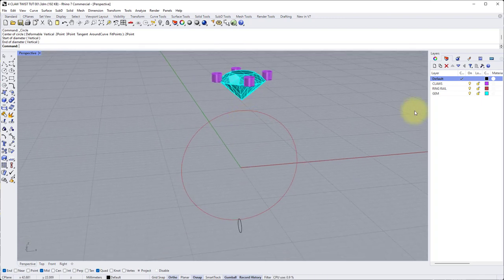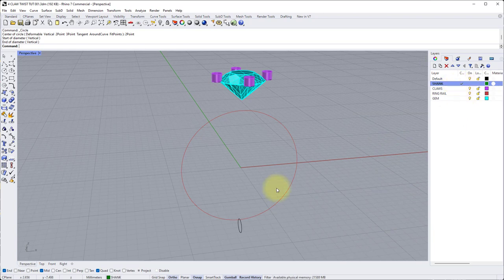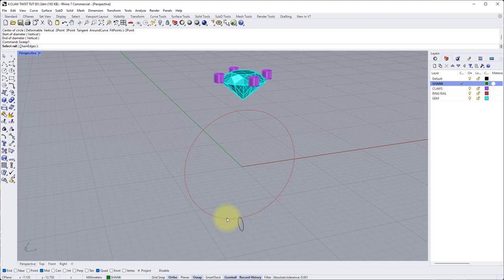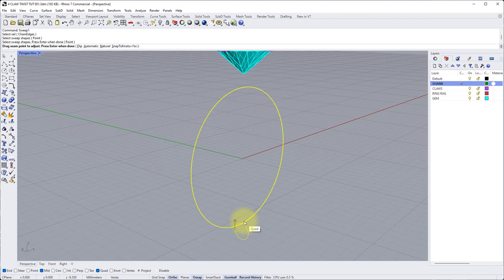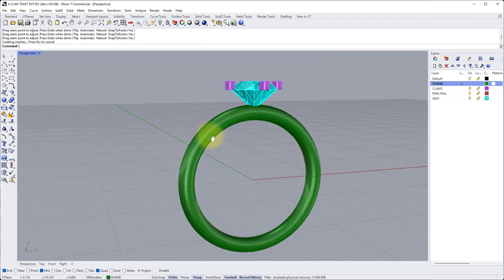Now let's sweep it into the shank. Make a new layer and call it shank, change the color to dark green, and make yourself active on that layer. Type sweep one into the command bar, enter. Select the rail — that's the ring rail — left click. The sweep shape is the cross section we just drew, press enter. It's quite important to move the seam onto the inside of the shank so it's easier when blending into the claws later. Left click once on the white ball to release it, then snap to the quad on the inside of the shank and left click to apply. Press enter to run the sweep. Leave it as the standard options — freeform and do not change cross sections — then click OK or press enter.